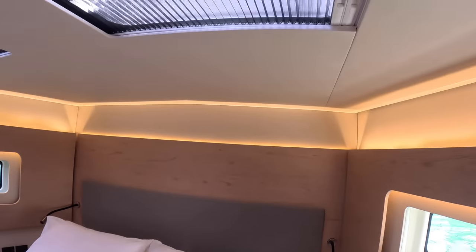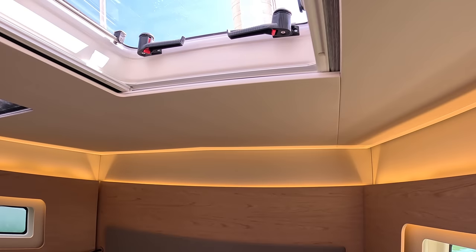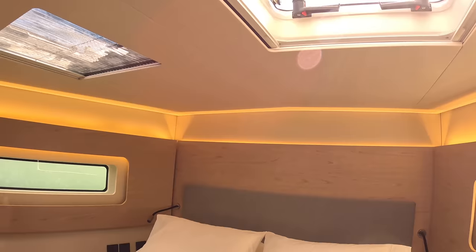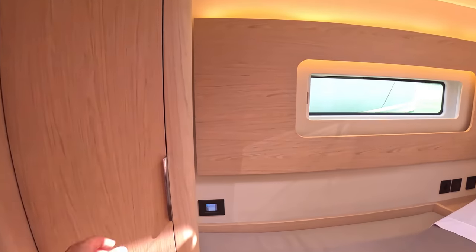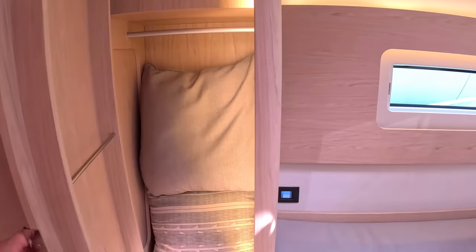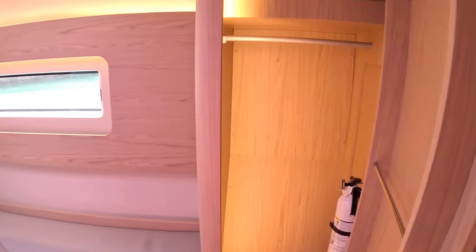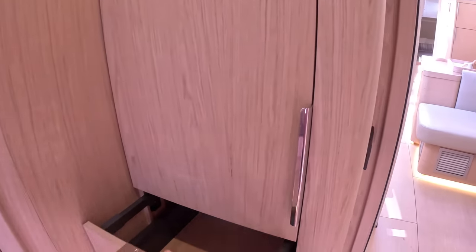There are hatches overhead with blinds as well — one is just a bug screen, and you can open them for ventilation. They've put a lot of storage in here too, because people want to be able to get stuff put away. You've got a hanging locker on one side and similar on the other, plus shelving and drawers — lots of places to stow things.